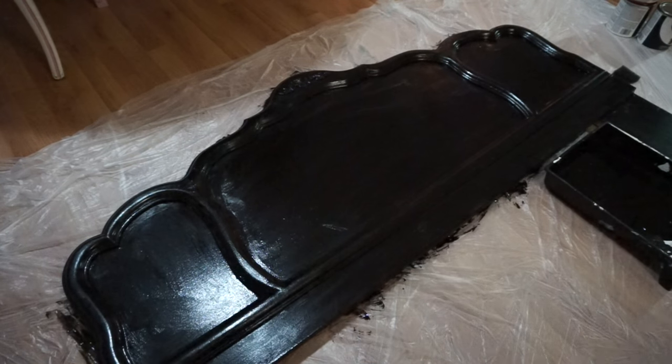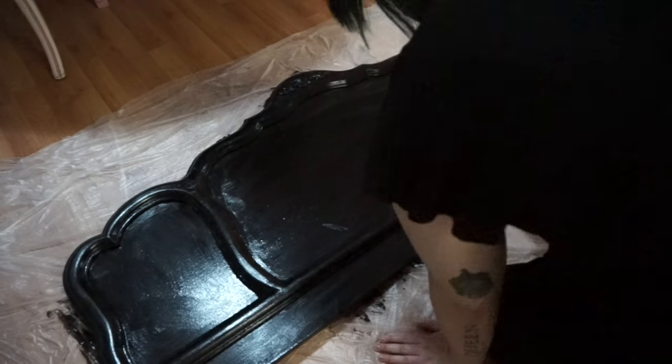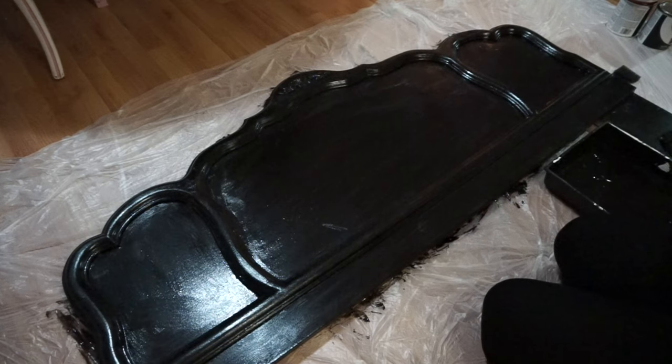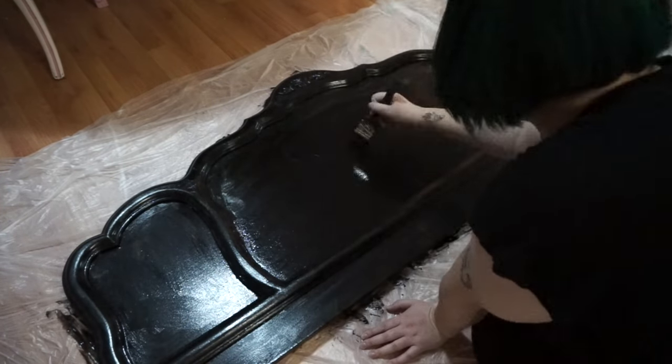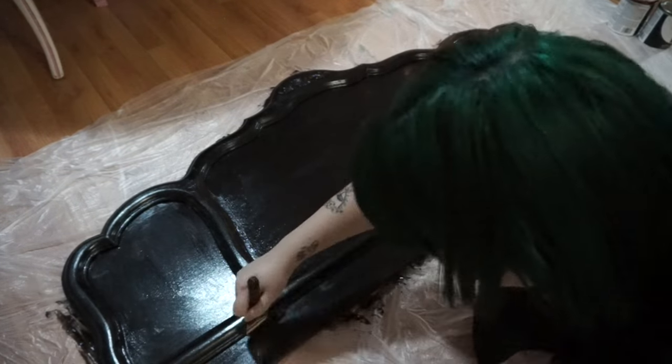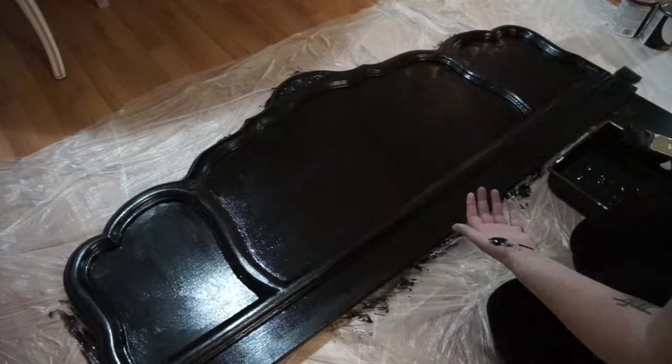Now that we're finished with that first layer, we're going to let that dry for about an hour. This paint doesn't take very long to dry. It doesn't have to be totally dry to do the second layer, so I just let it sit for an hour, and then I'm going to go in and do exactly the same thing. This second layer is going to make everything completely opaque, and you won't be able to see any of that light color the piece was originally.